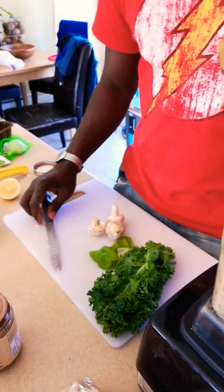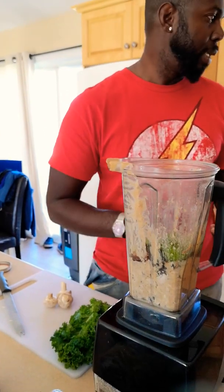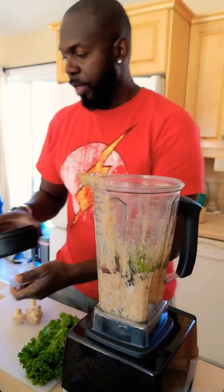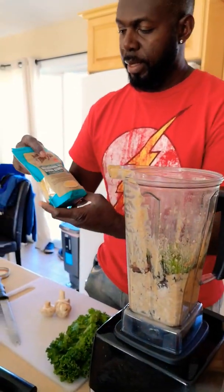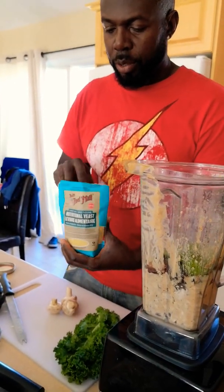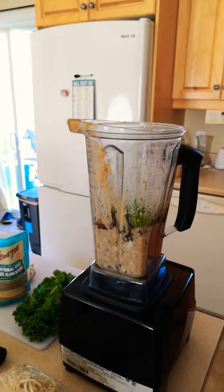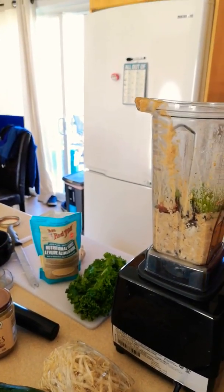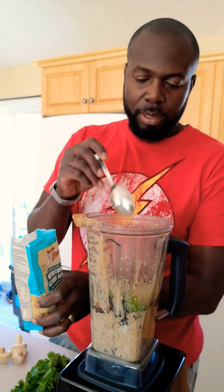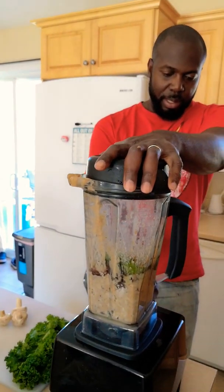I add fresh basil leaves into this. I also add nutritional yeast — this will give a cheesy kind of flavor. It tastes like cheese without being cheese, so if you want it vegan, this is the secret. Just one tablespoon will suffice. Now let's mix everything together.